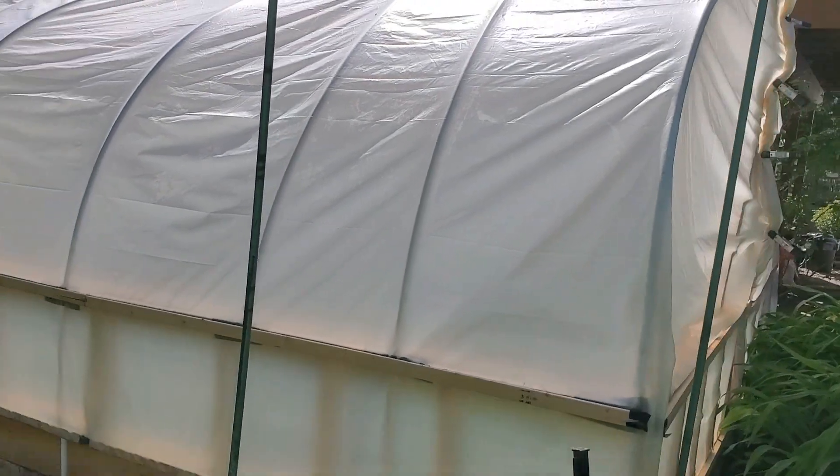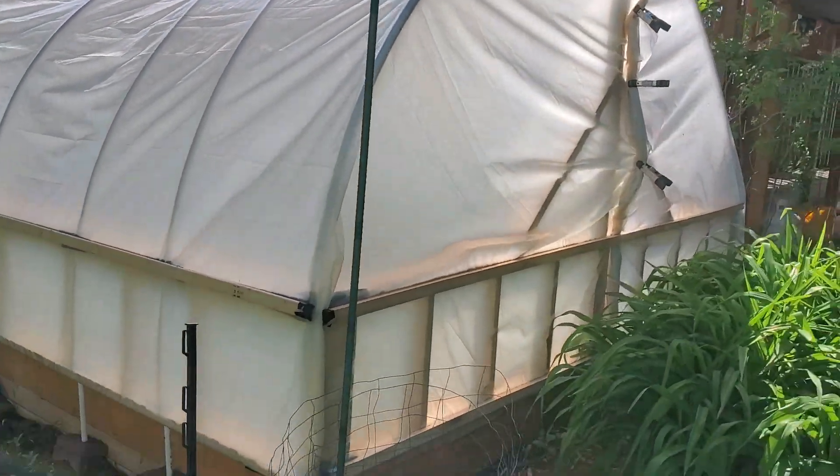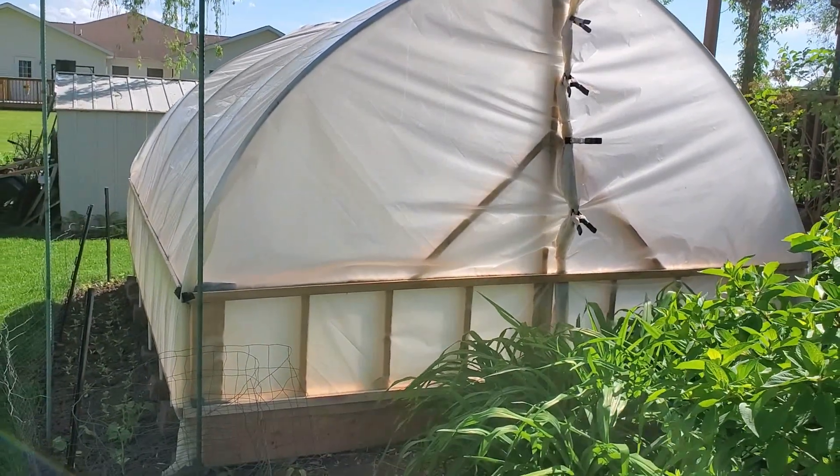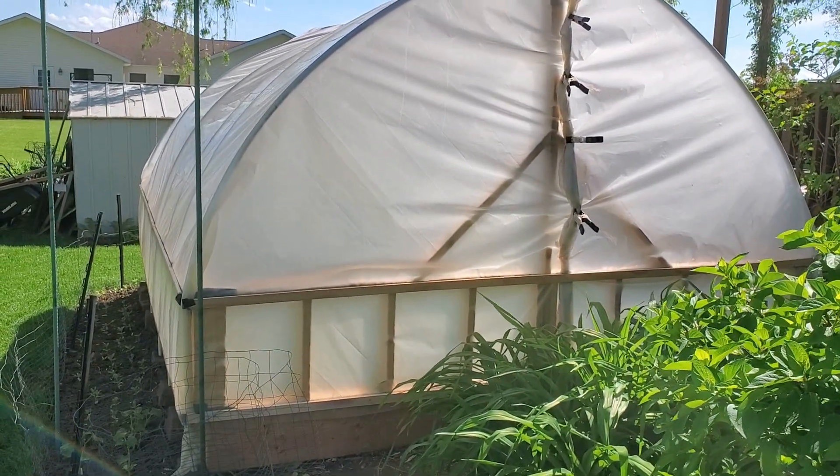Nothing fancy, just an experiment. Tried to do it on the cheap. I think when I redo it I'm just going to basically frame it.